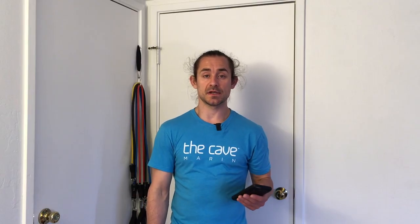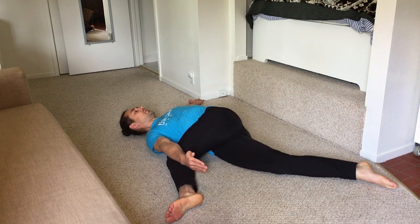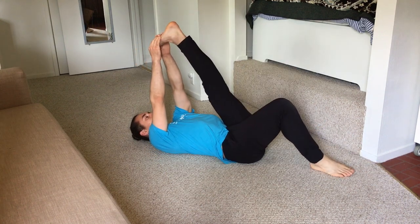For cool down, we have three stretches: stretch 1 is 10 seconds per side pigeon, 10 second back to floor cactus twist, and 10 seconds per side lying single leg pike.